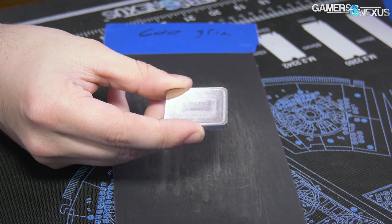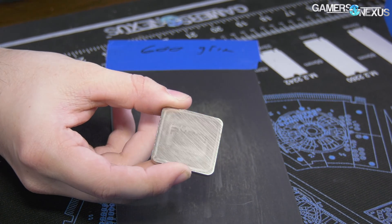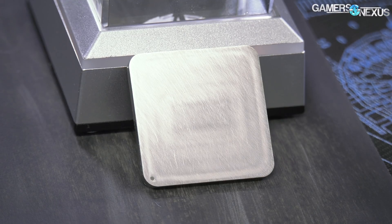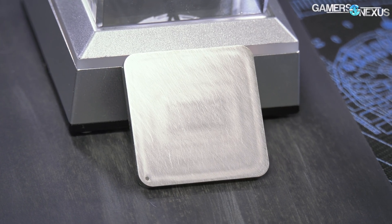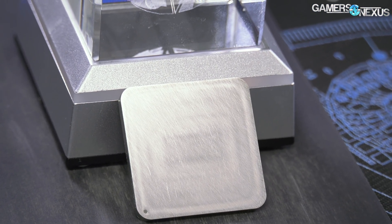The lettering's gone. I almost want to test it right there — how much does AMD's laser etching impact the performance? The answer is not at all, but that looks pretty cool.